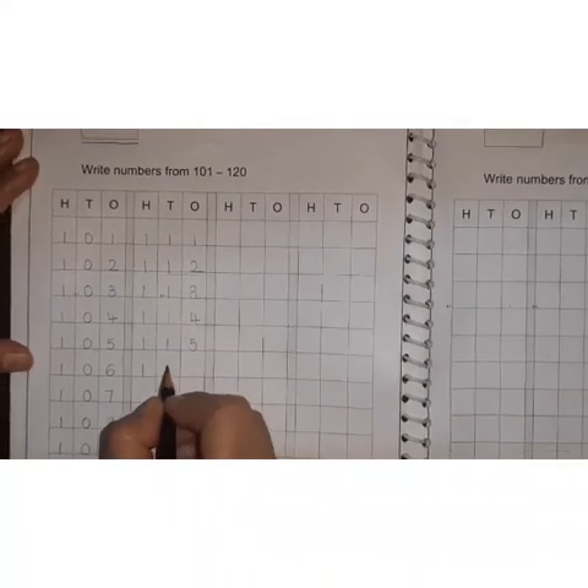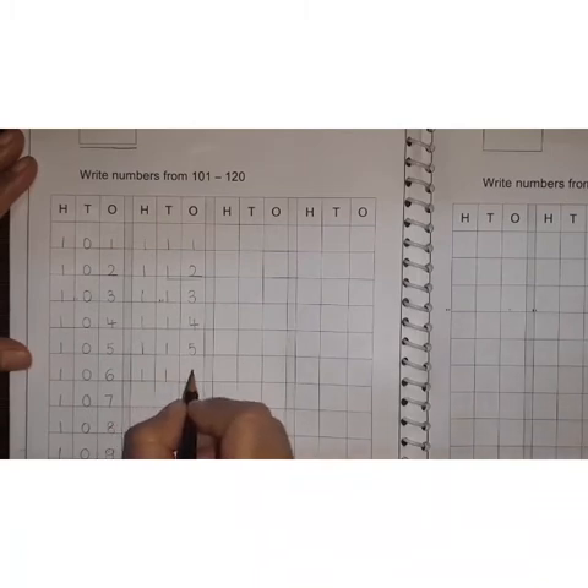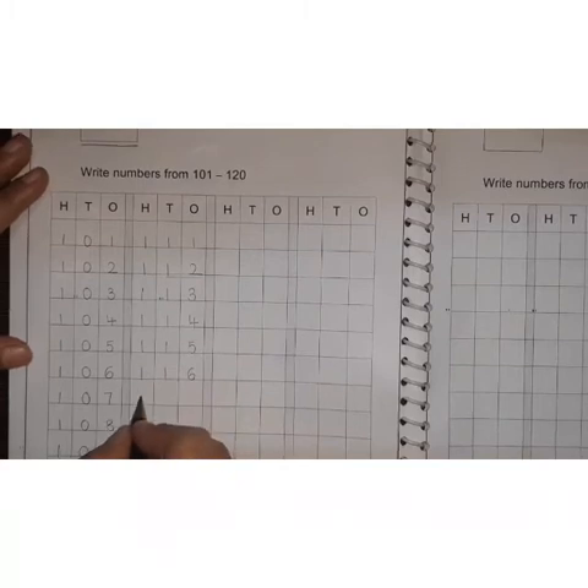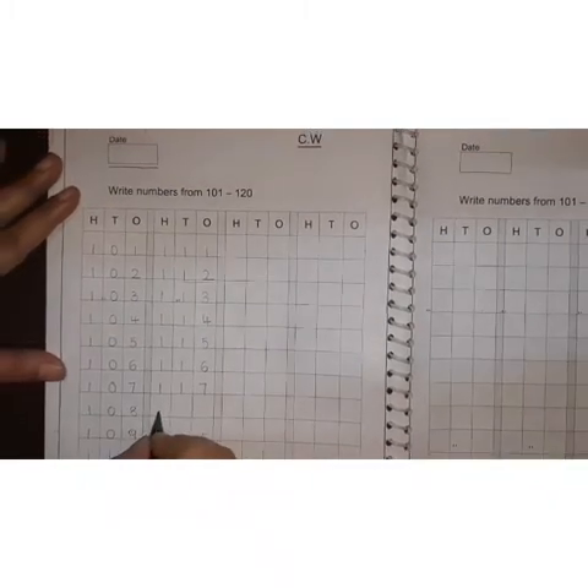1, 1, 6. 116. Then 1, 1, 7. 117. Then 1, 1, 8. 118. Then 1, 1, 9. 119.